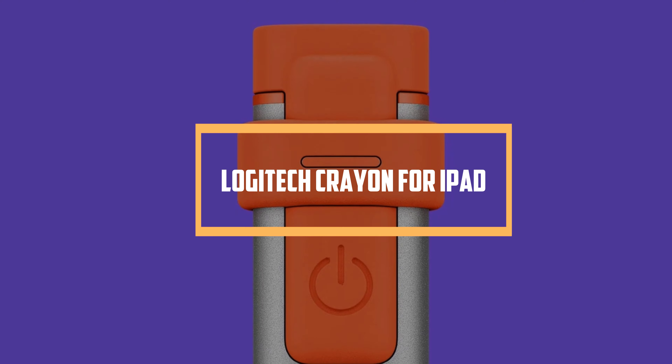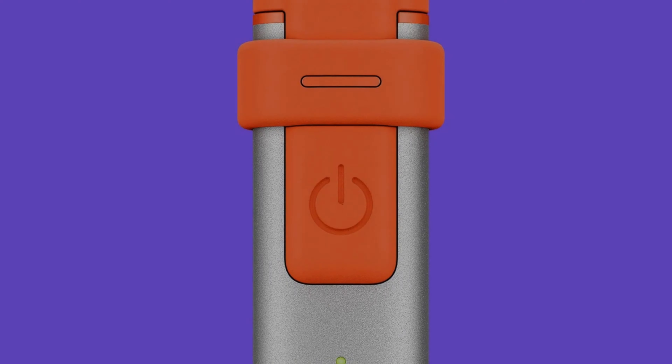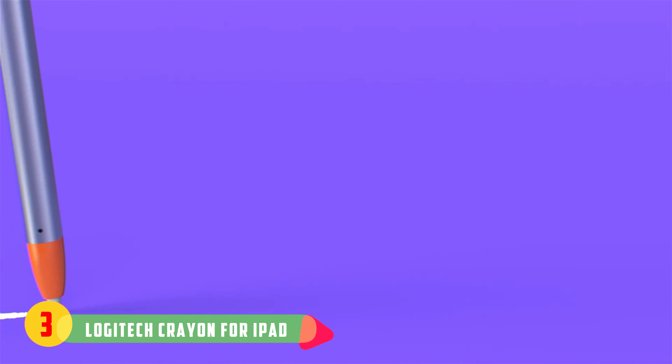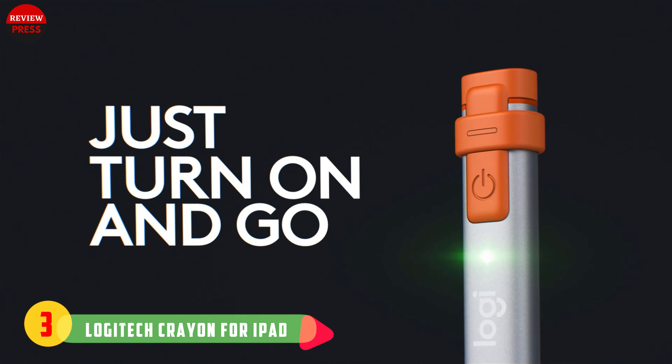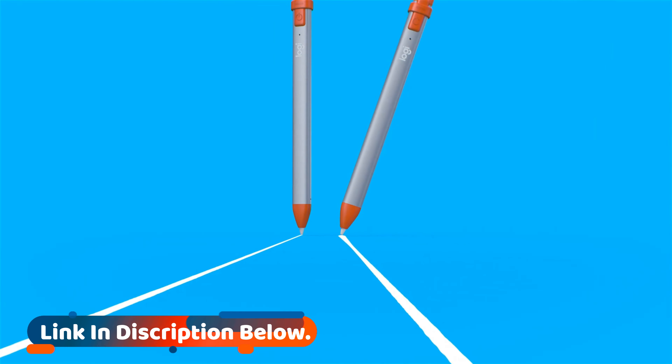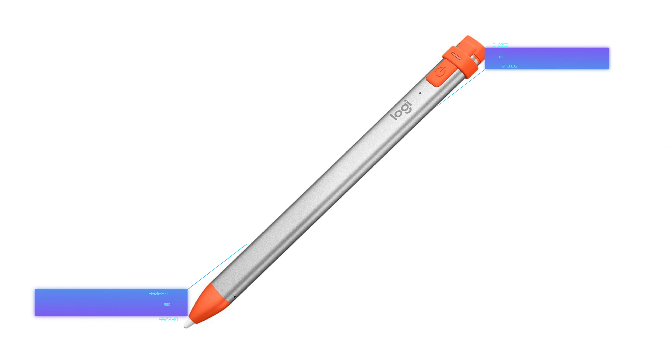Number three: Logitech Crayon for iPad. The Logitech Crayon is more affordable than the Apple Pencil and has a more durable design. According to Logitech, the accessory can survive drops from up to four feet. It's compatible with every iPad that works with an Apple Pencil. Other key features include palm rejection tech, which allows for more natural hand placement, a built-in power button, and more than seven hours of battery life. The product has an onboard Lightning connector for charging.